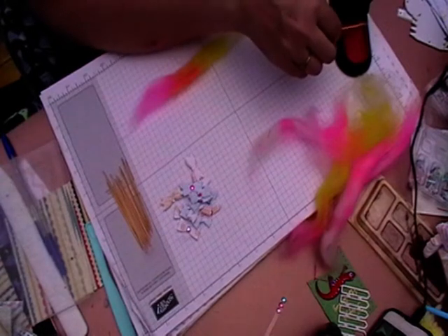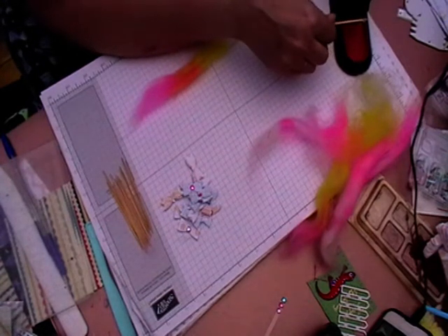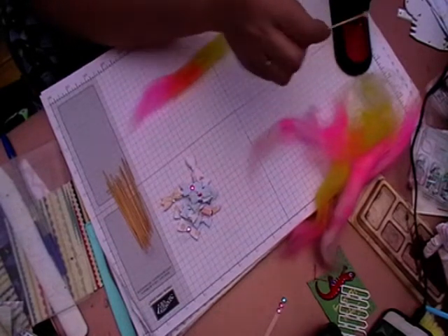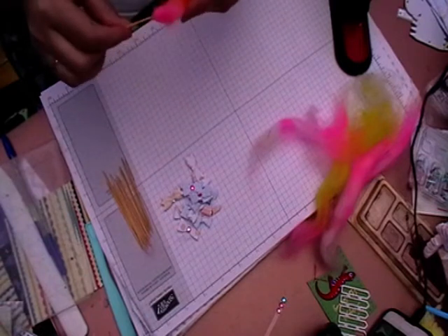What I do is I literally just get a little bit of glue on the stick to begin with, and I just turn it around — I don't know if you can see that little blob — and then stick it on there.